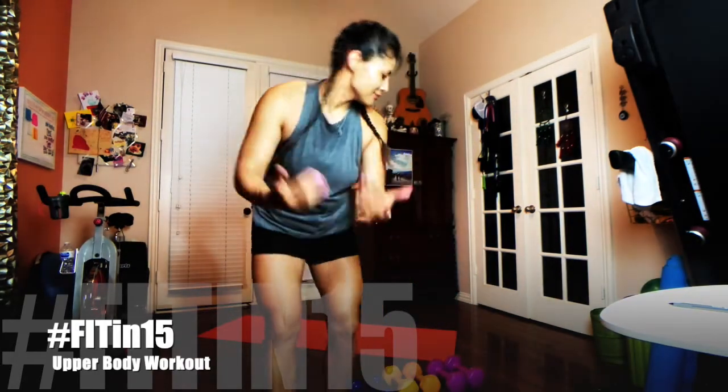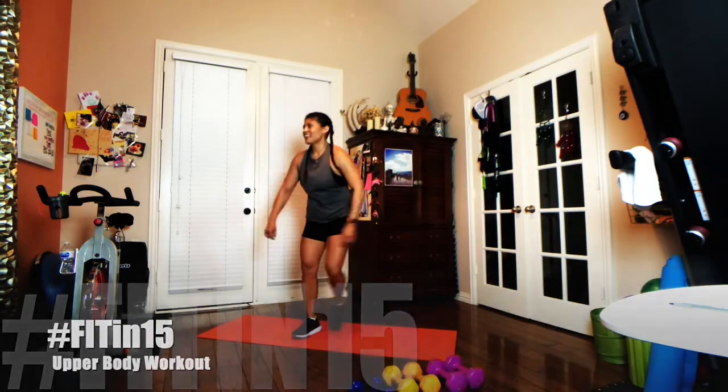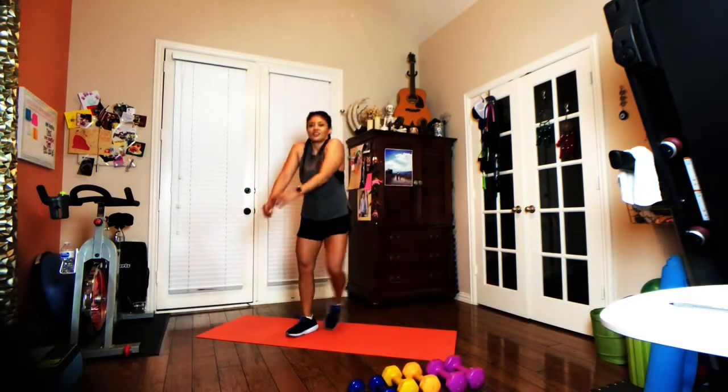Well, hello friends, and welcome to another episode of Fit in 15. Today we have an upper body workout and all you're going to need is a set of dumbbells and a mat.